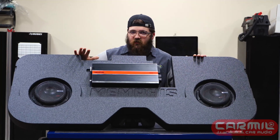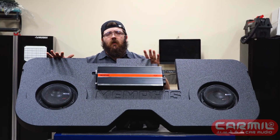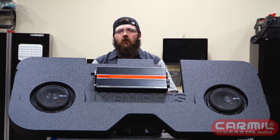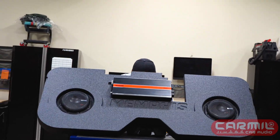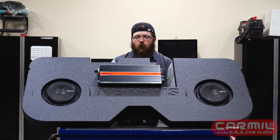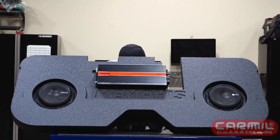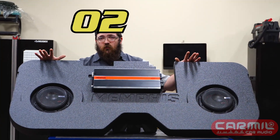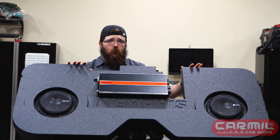You're getting all that but in a RAM. This fits your 2002 to 2018 crew cab or quad cab RAM trucks.